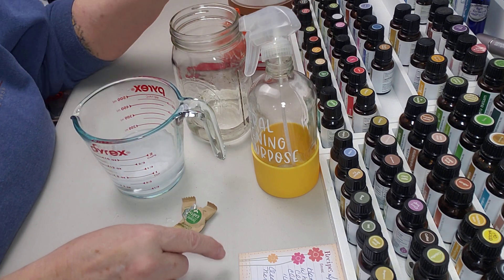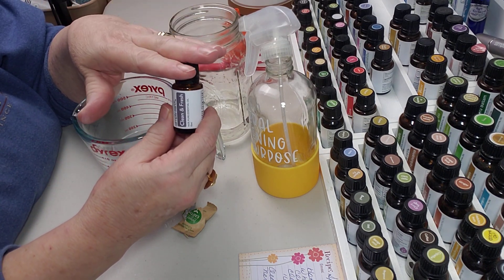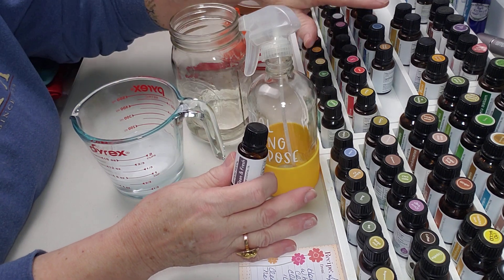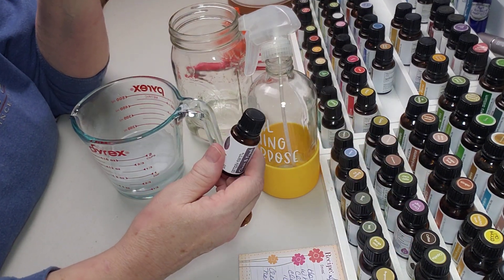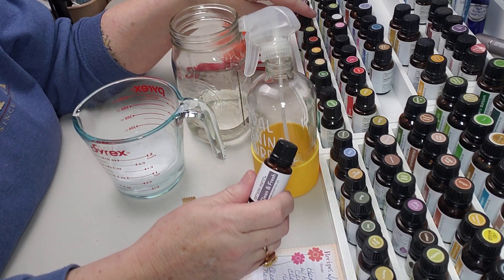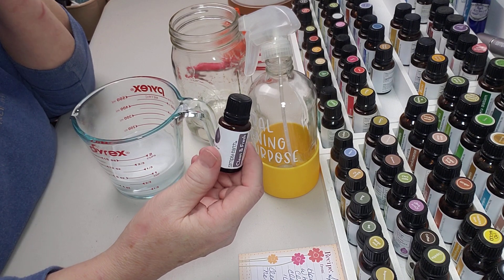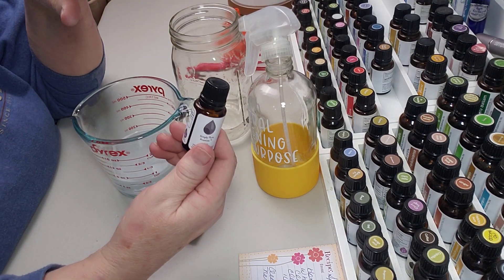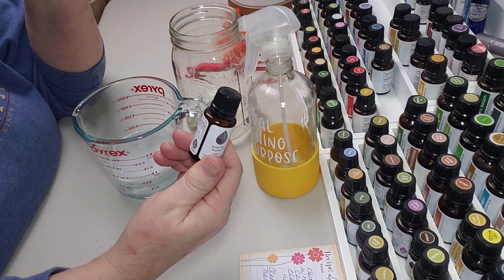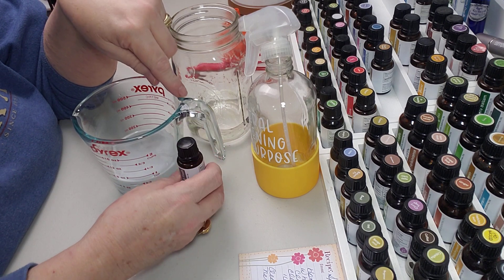The only oil we're using in this is the "clean and fresh" blend. This is one of the blends that Simply Earth has. All of these are blends and all of these are pure single oils — they're amazing. They come up with these great blends, and I really like clean and fresh just to diffuse oftentimes because it makes the house smell so good. What's in it is fir needle, neroli, lemon, and grapefruit — so good. That's what's going to go in here.